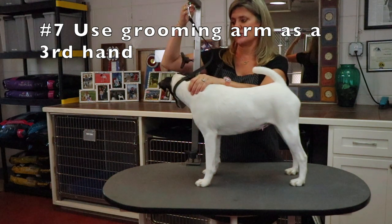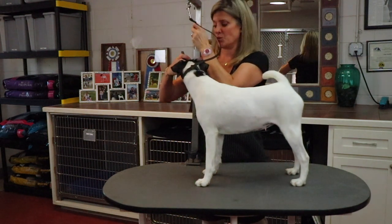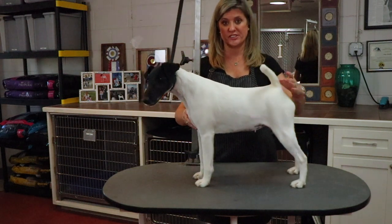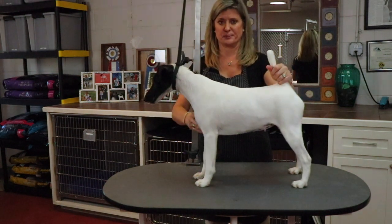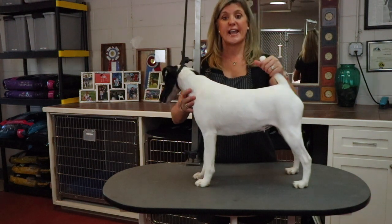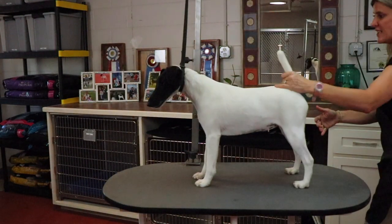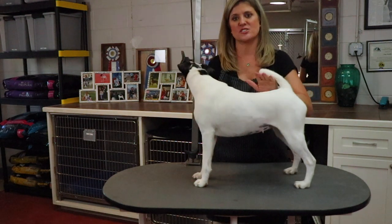Step seven is really using this grooming arm as your third hand. You have your two hands that can move all over your dog's body, but this is going to hold your dog still as well. So I raise this back up higher so it's steady on her — this acts as a hand while these hands can be doing other things. Step eight is walking around them on the table and using your hands all over, and your voice for positive reinforcement. 'Stand, stay' — and I'm walking and using my hands to keep her in balance. She wants to make me happy and she's enjoying what she's learning.